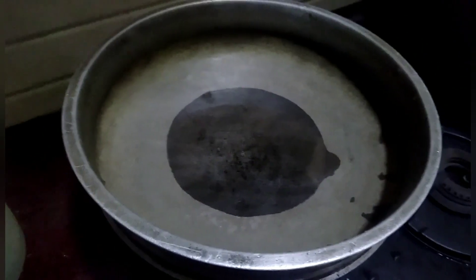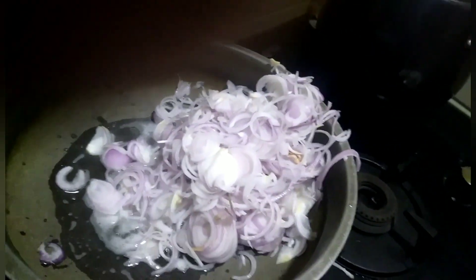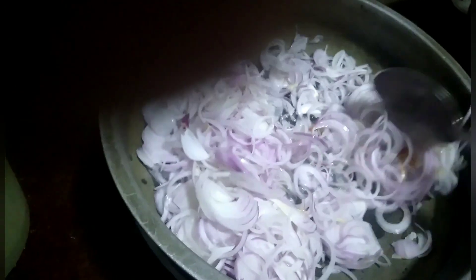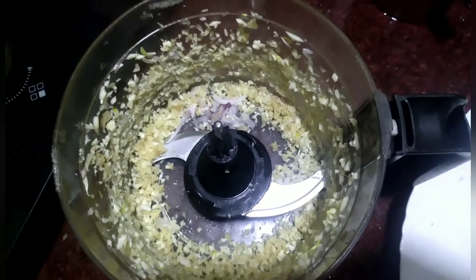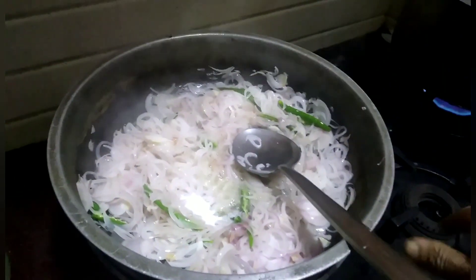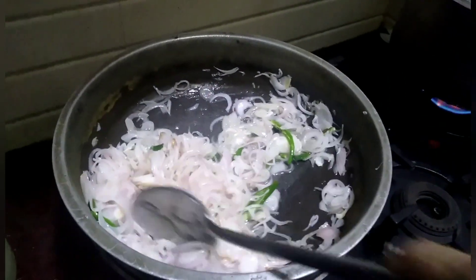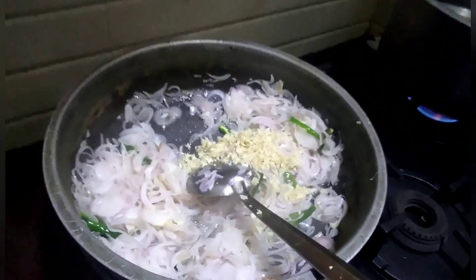When the oil becomes hot, I will put the onions and sauté for some time. Then I will put the sliced green chillies and sauté for some more time. I have made the garlic and ginger into small pieces and will add them and sauté for some more time.